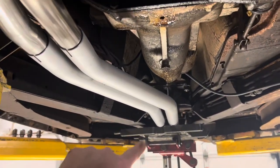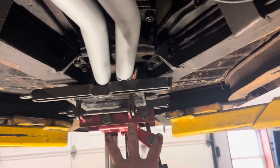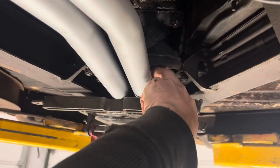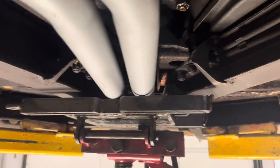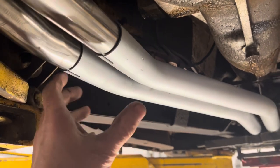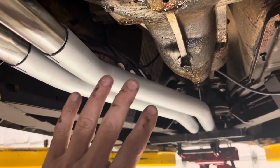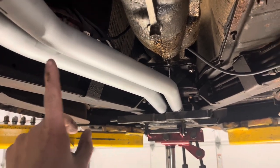I got them all cleaned up, got a quick coat of exhaust paint on them, and I'm getting them positioned here. I got my transmission jack holding them to where they're sitting pretty close to the transmission mount but not touching, and pretty much centered up within the driveshaft tunnel where they're supposed to go through.